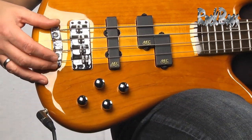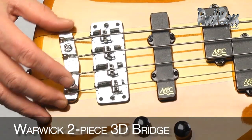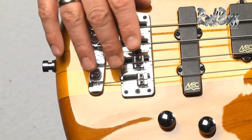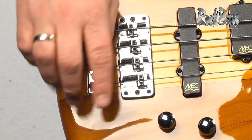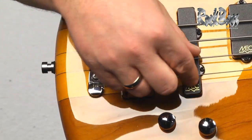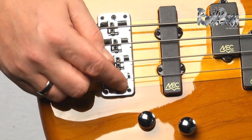Moving to the bridge, we have the three-dimensional Warwick bridge system. This is an amazing system. It enables you to adjust the intonation front and back, the string height up and down. The entire bridge can be moved on four different pivot points, and you have the ability to adjust the string-to-string spacing by sliding the saddles up or down.